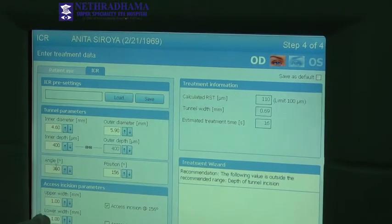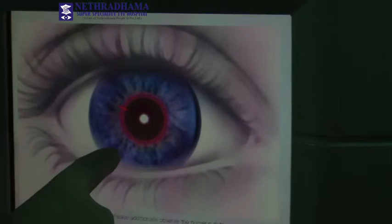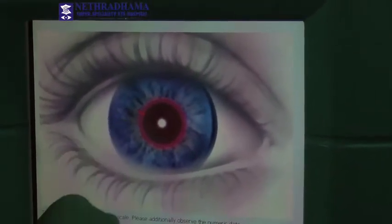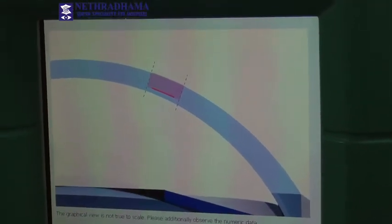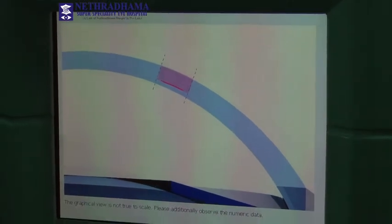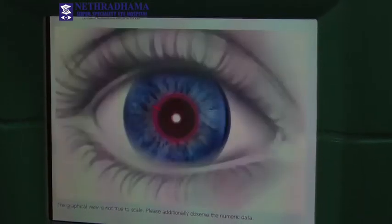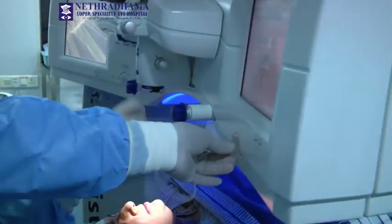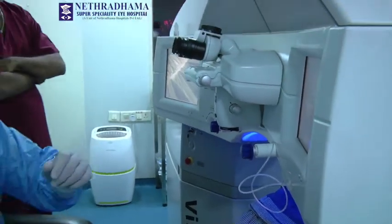The axis incision is a 1mm incision at 156 degrees. You can see this is the 5mm zone, the incision is at 156 degrees, and these are the channels which are created at a depth of about 80%. The corneal thickness here is about 470 microns, so they will be implanting the rings at a depth of 400 microns. This is the patient interface and the cone is getting calibrated.